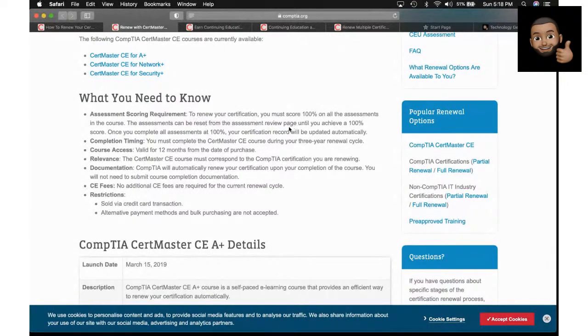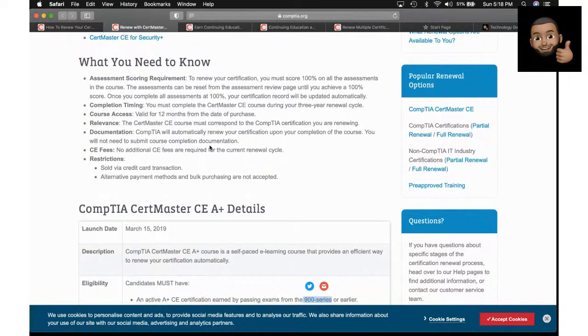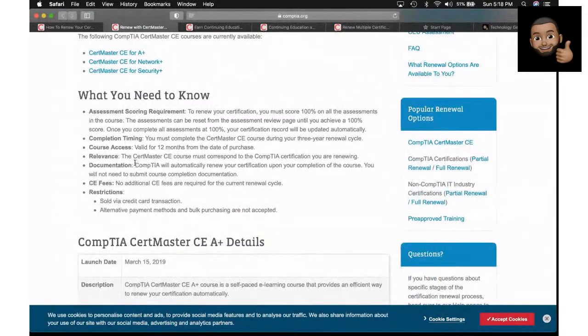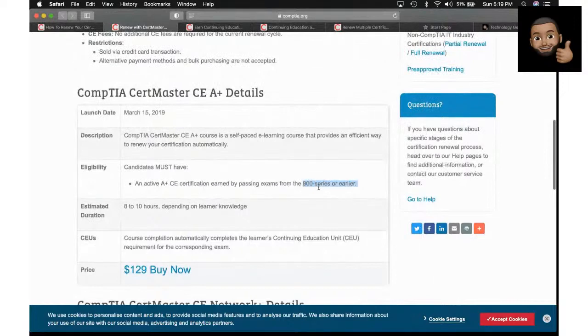CompTIA will automatically renew your certification upon completion of this course. You will not need to submit course completion documentation. So that is another method to renew your IT certifications without having to go take the exam again or get a higher-level cert. But this CertMaster CE option is only for those who hold certain older certification series numbers — the 900 series or below for A+, or the equivalent for Network Plus and Security Plus.